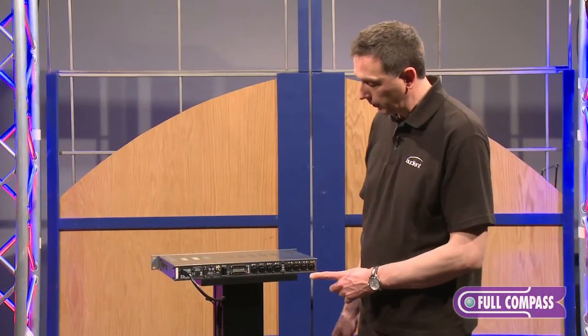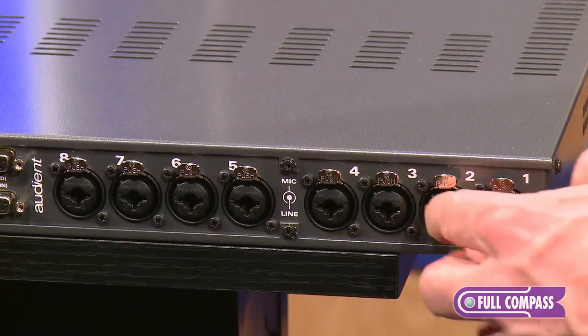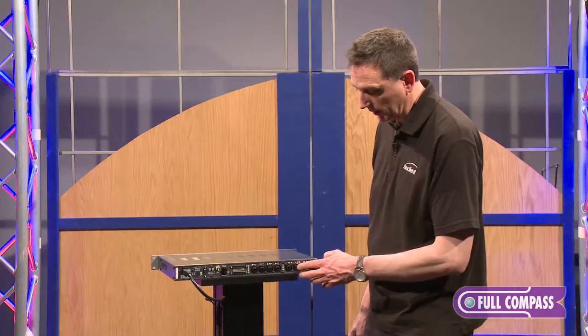So let's take a look at the rear panel. These are our mic inputs — they're actually Combi inputs, so you can plug lines straight in there as well.